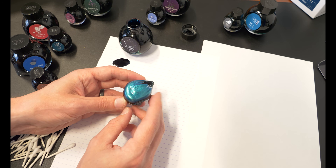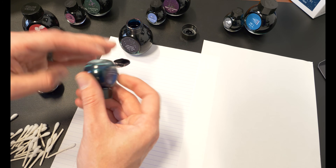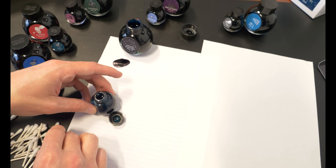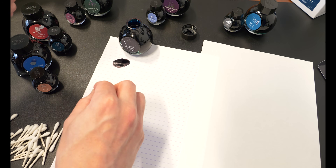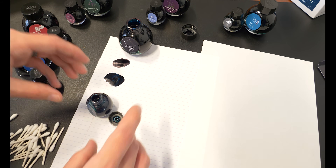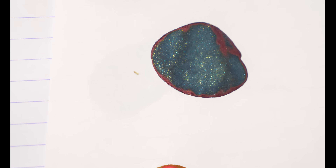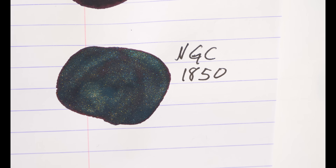NGC 1850 is a glistening ink, and this stuff settles quickly. Just like with most shimmering ink, you really need to keep your pen consistently moving if you want the properties to show up. This is a star cluster in the Dorado constellation, located in the Large Magellanic Cloud. I learned that the Large Magellanic Cloud is a satellite galaxy of the Milky Way — there's a galaxy orbiting our Milky Way, which surprised me. But that's what's fun about these inks — Colorverse does not arbitrarily name anything; they think about it.